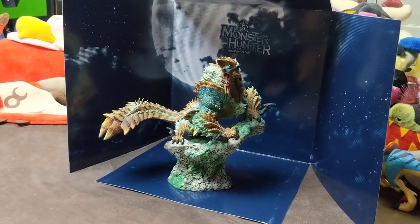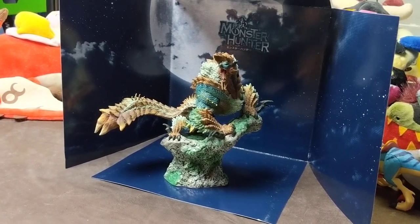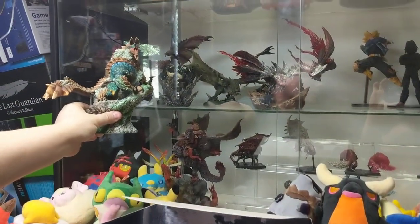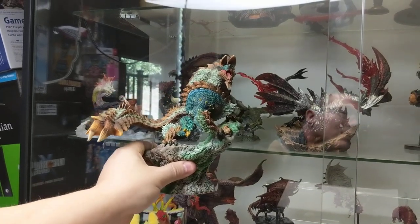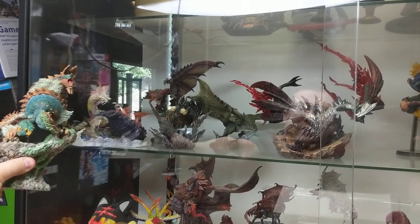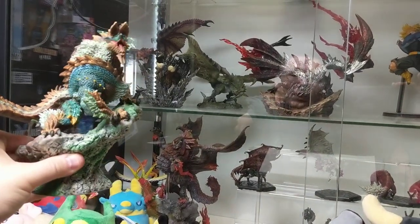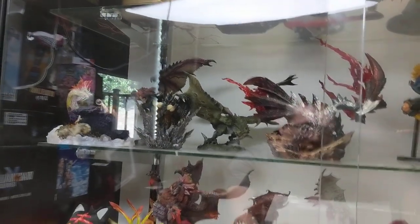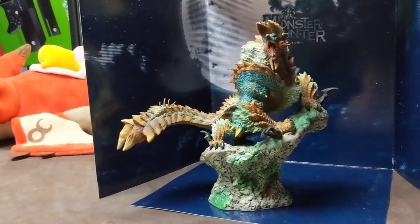As far as size compared to the others, he's actually one of the smaller ones. He doesn't really compare in size to Valstrax, but compared to Rathalos in the back, I'd say they're keeping these quite to scale — except for poor Nergi, who came with the collector's edition of Monster Hunter World, so he was kind of an exception.